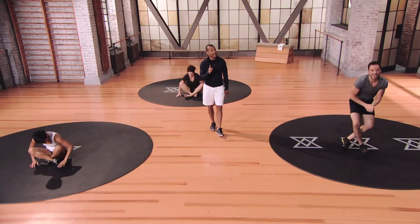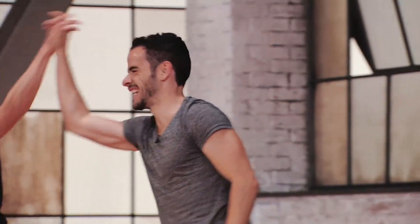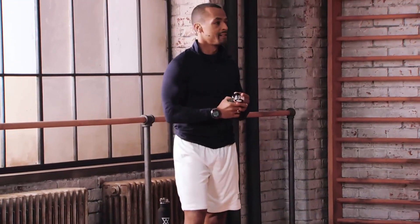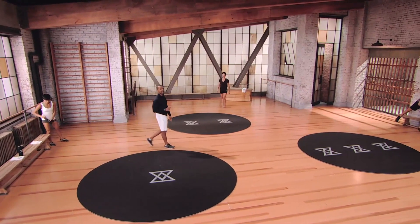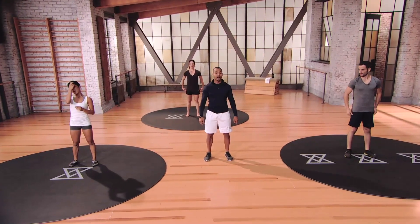Nice job — that is the first round. We have 45 seconds of break — grab some water. Golf is very much a mental game, about keeping your focus and keeping control with your mind on where you want that ball to go. Keep very focused on this second round — this is the second round of Set A.